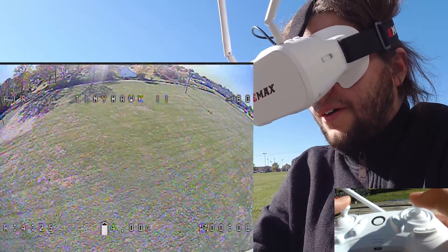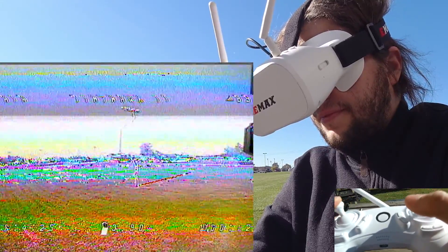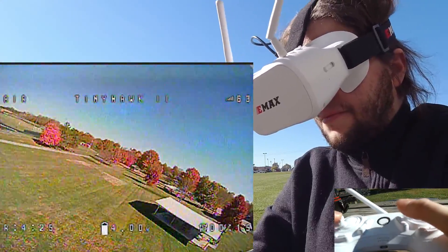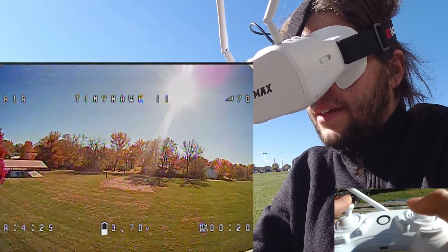Now we're going to do an inverted yaw — much better with improved rates. A little bit of scratch on the VTX there.